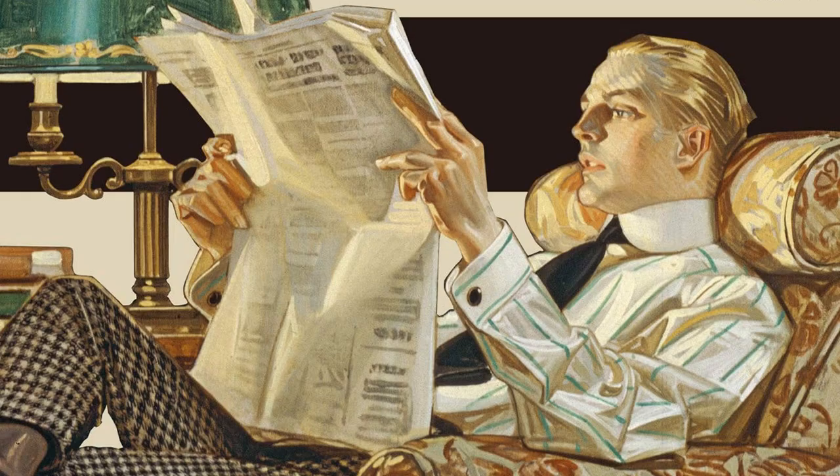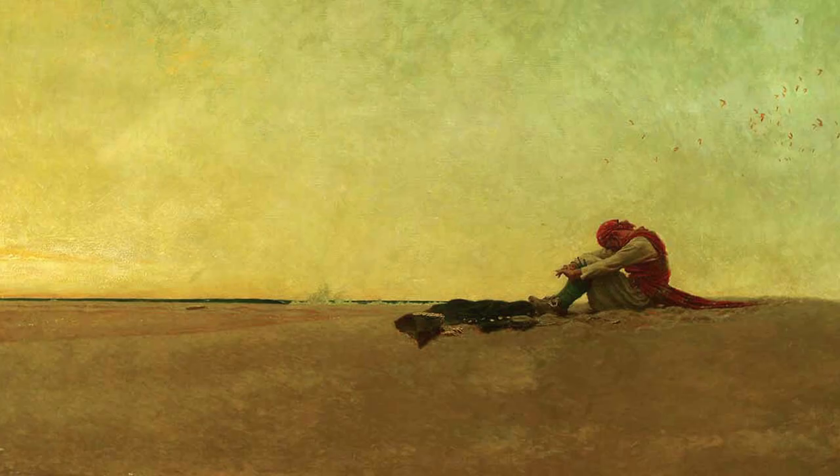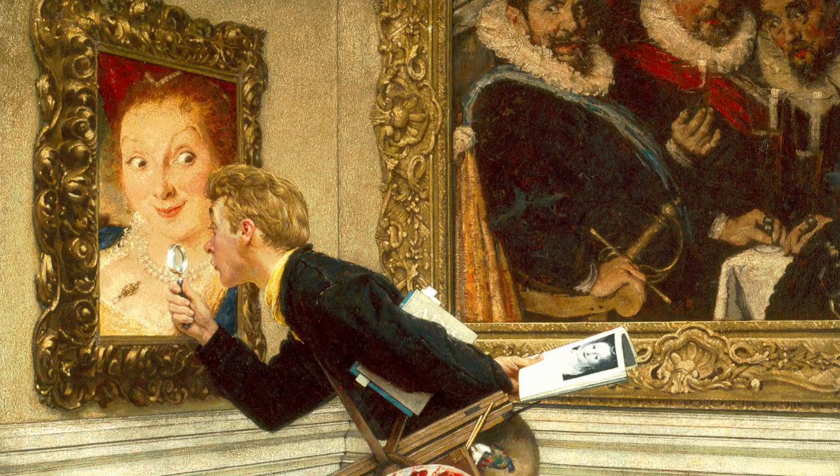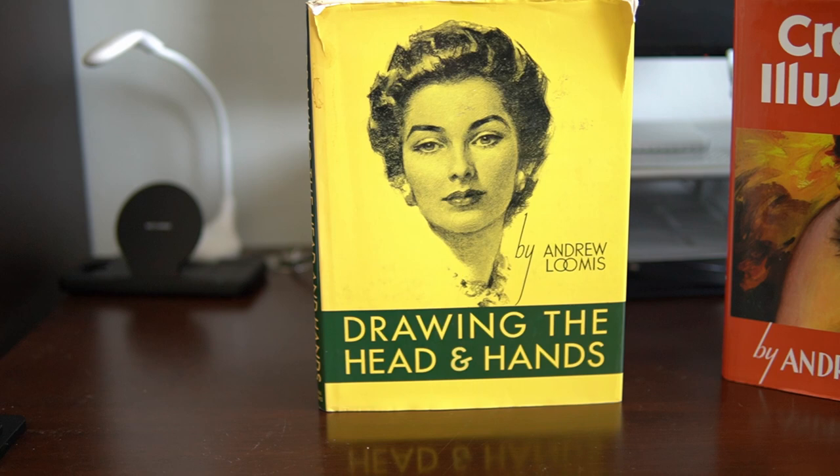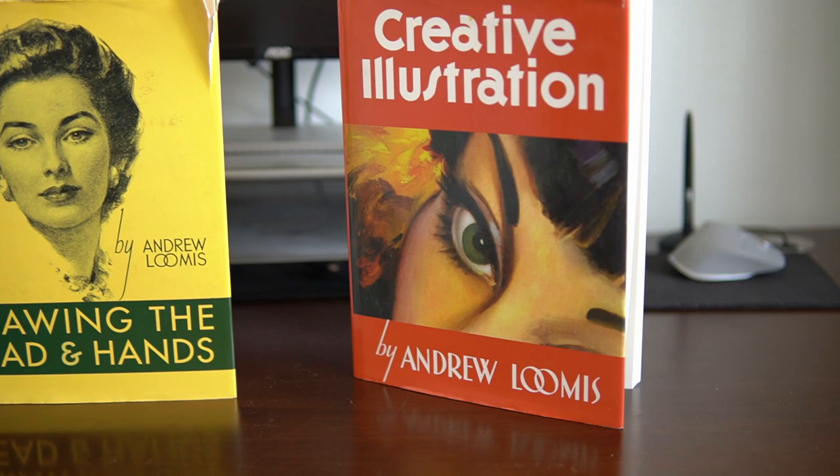The first book I'm going to introduce to you is a very specific kind of anatomy book, and that is Drawing the Head and Hands by Andrew Loomis. If you don't know who Andrew Loomis is, he's one of the golden age illustrators like J.C. Leyendecker, Howard Pyle, and the most famous one, Norman Rockwell. Andrew Loomis is also known for creating some of the most timeless instructional art books like Creative Illustration and of course this book right here. Basically, if you see an instructional art book created by Andrew Loomis, I say it's worth the money — always buy it.